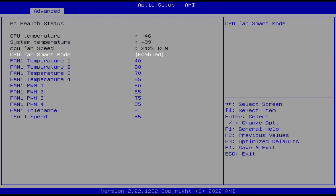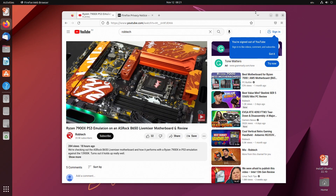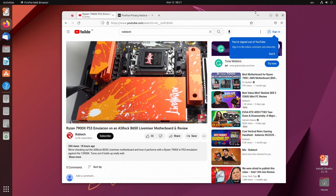The BIOS has some fan options you can tweak, but the default fan settings work fine. Windows 11 Pro is pre-installed with the pre-built options, and Ubuntu worked without issue if you want to go the Linux route. Chrome OS Flex didn't have drivers for WiFi or Ethernet, so that makes it unusable.